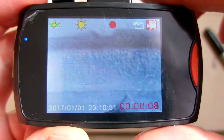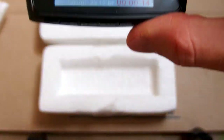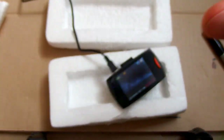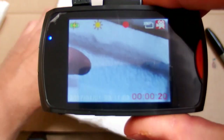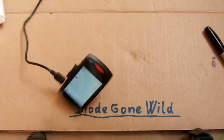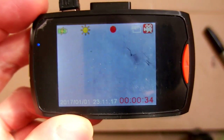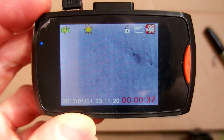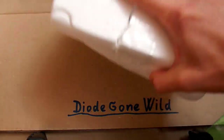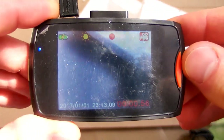It also claims to have a G-sensor, so it will automatically save the video if you crash. Let's test it. It doesn't seem to work. There is probably no G-sensor in it — it didn't lock the video. I can only lock it manually. So there is no G-sensor in it.